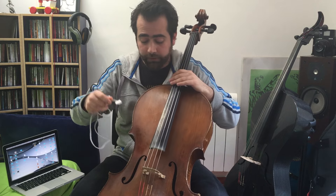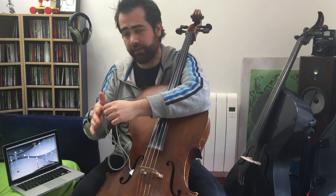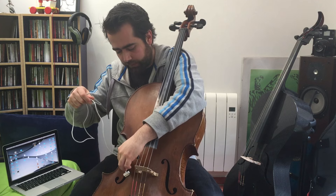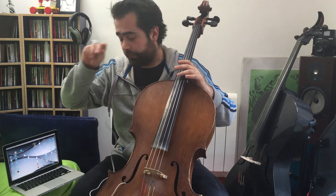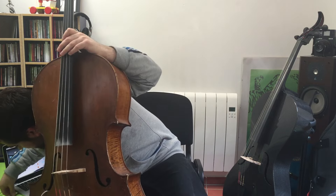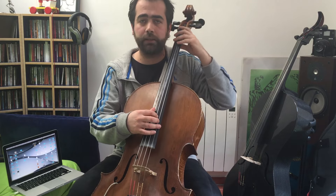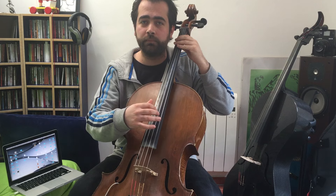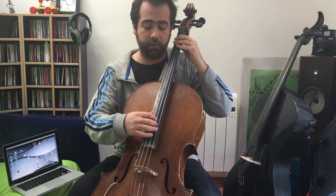And you will put it into the F hole of your cello. You put the big side into your F hole, and then the other part goes to your computer. Once you put the cable on your computer, you will hear in a few seconds this sound, and when you take it off you should hear this sound.